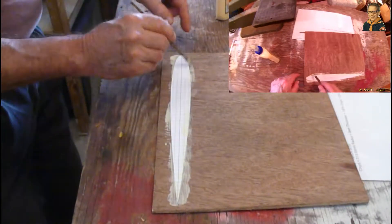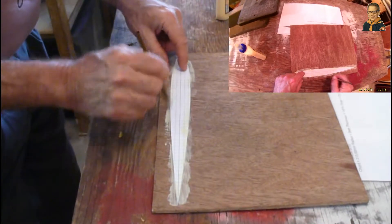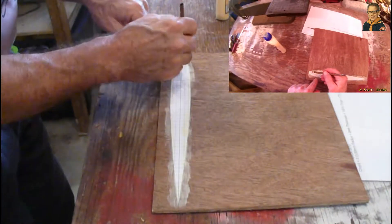This is the pattern that I'm going to use to follow the router. I'm going to let this dry for a little while and then we'll come back to it.